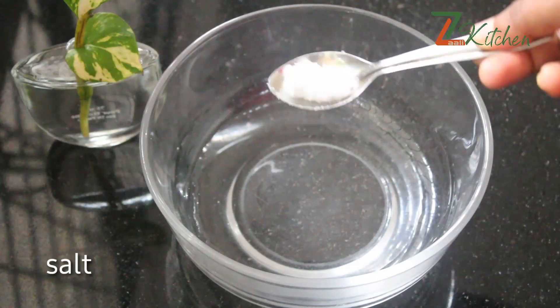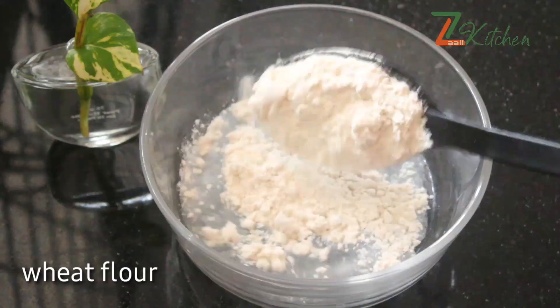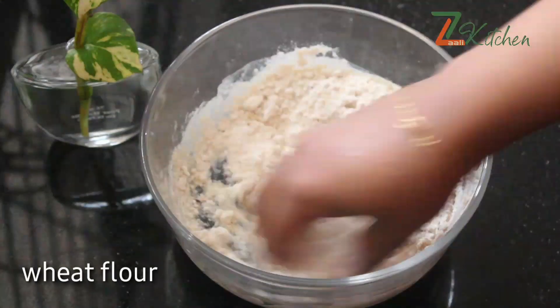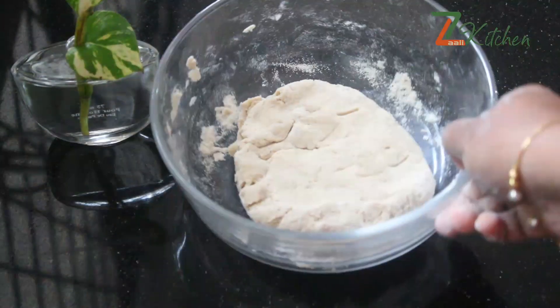Then you can cook a little bit of sauce. Put some sauce in and mix it. I will make it a little more healthy.